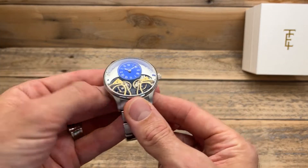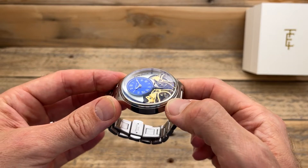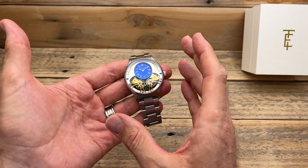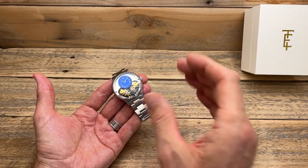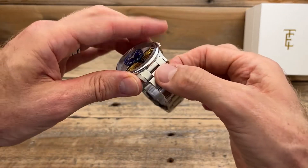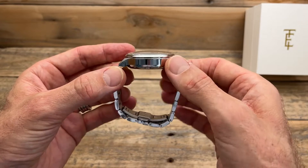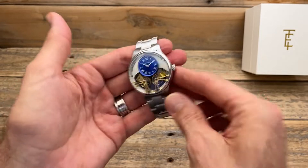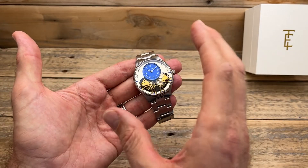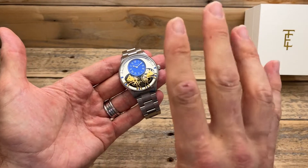Secondly is the crystal — it is really nice. I'm going to assume it's a mineral crystal at this price, but it really suits the watch and hovers nicely over the dial and all those interesting movement bits inside. That leads into the third thing: the quality. Yes, this is a budget watch, but the quality for the price is really good. It has a full metal bracelet with solid end links, is really well put together, with some nice brushing and polishing, a butterfly clasp, and a see-through case back. The quality is so much better than I expected.